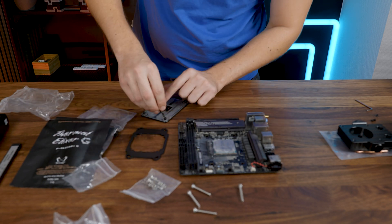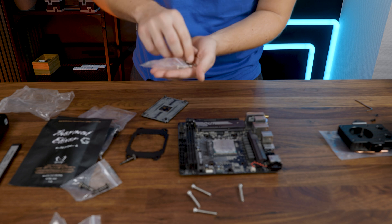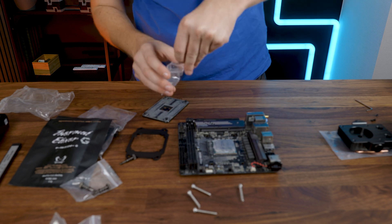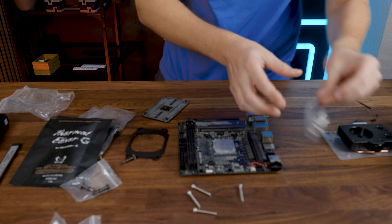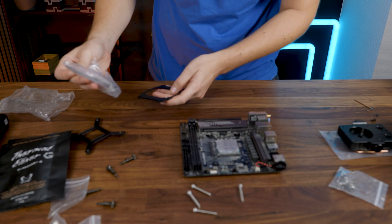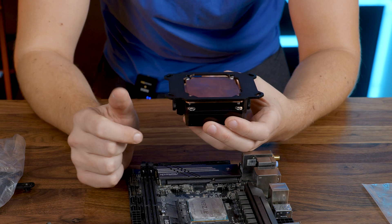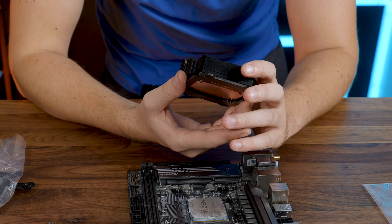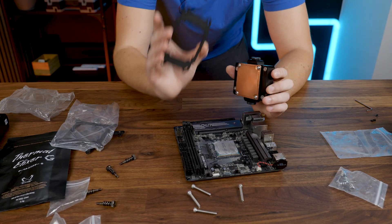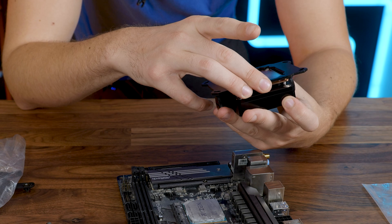I suppose we need the backplate. I'm just guessing that this goes here. Those are for the LGA mountings, and the black or grayish ones are for AMD, and I suppose we need the backplate. Something like that. Do we have any other installation material? No, we don't. You can see my stupid arrow — that was kind of dumb from my part. The mounting plate, depending on the socket, needs to go in between all of this.